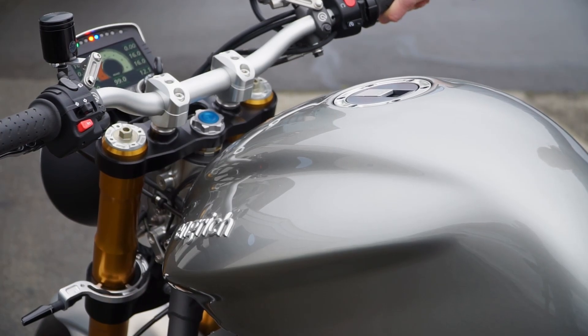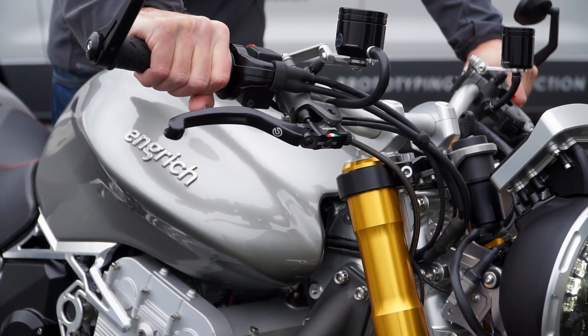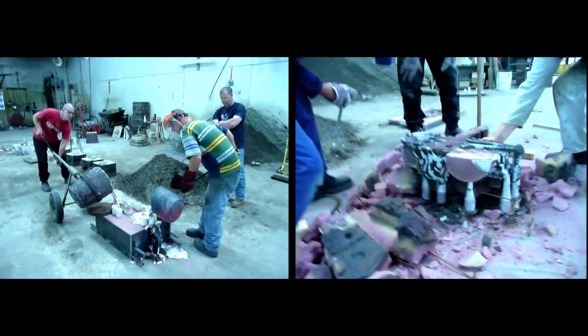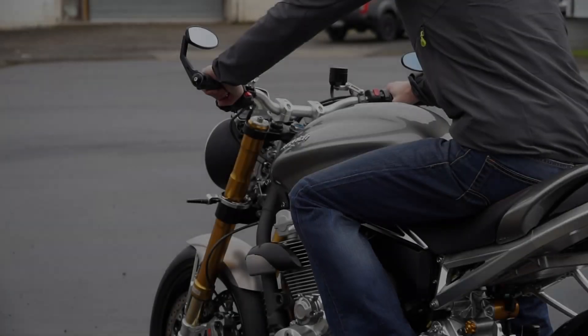So how exactly do you design and build a luxury road bike including the engine? Not a custom using a production-based owner engine, but a completely new engine and chassis from the ground up. Not many people have tried to do this, but our team of three have done just that in our small workshop, all in our spare time.